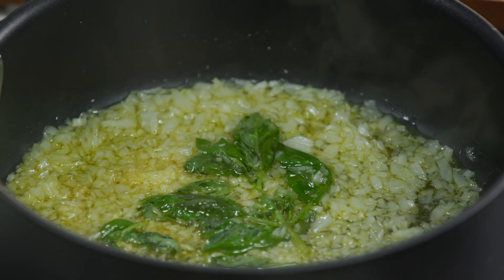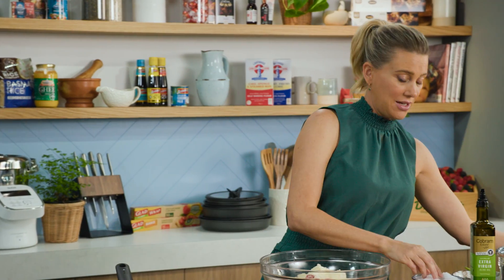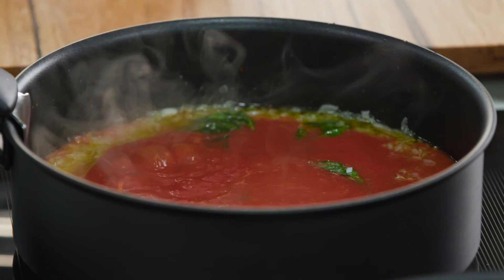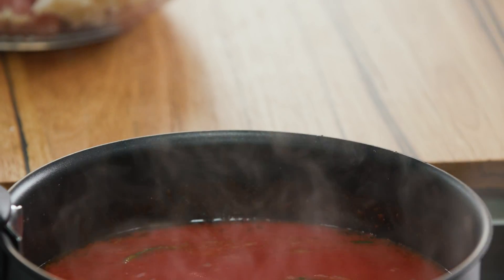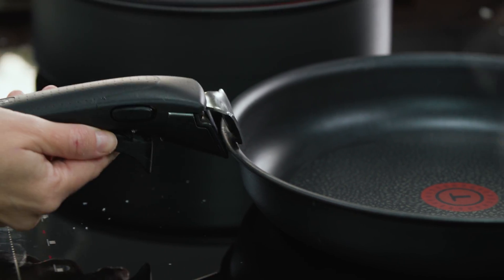In with the tomato — some passata. You'll need about 600 to 700 grams of that. And again a pinch of salt for those tomatoes — it really does need it. A quick stir, and that's our basic sauce. Lid on, and I'm just going to remove my detachable handle now because we're going to need that for our fry pan.